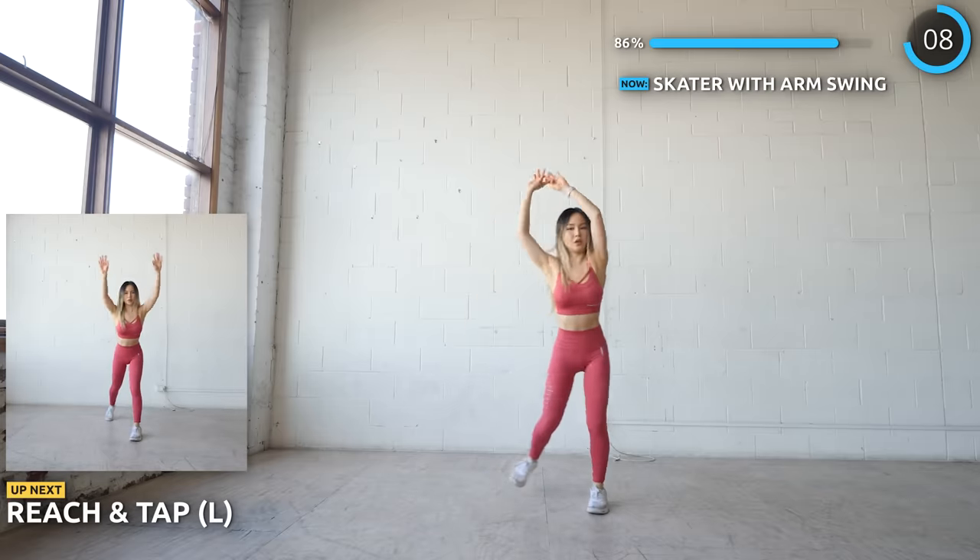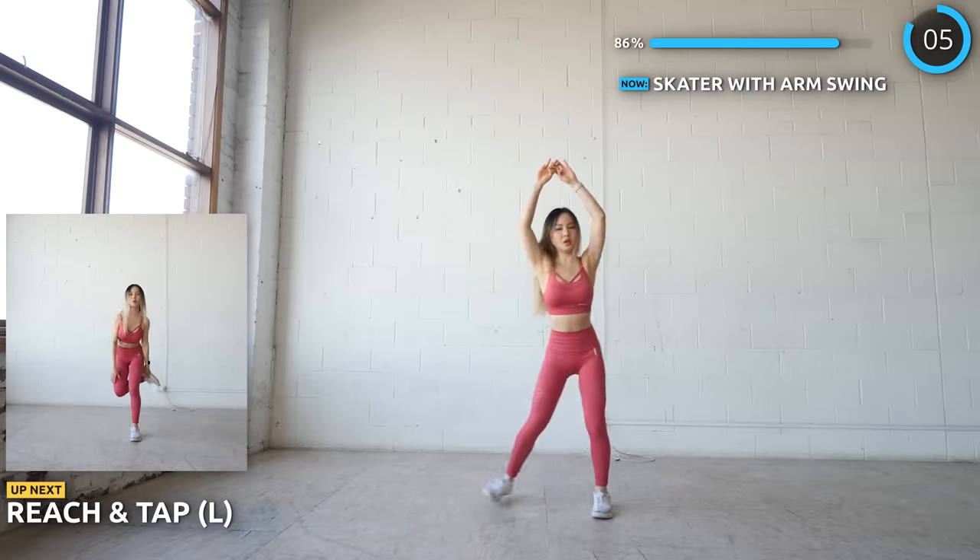Reach and tap is next. Reach forward with your arms and touch your foot with your hand as you bring your leg up.